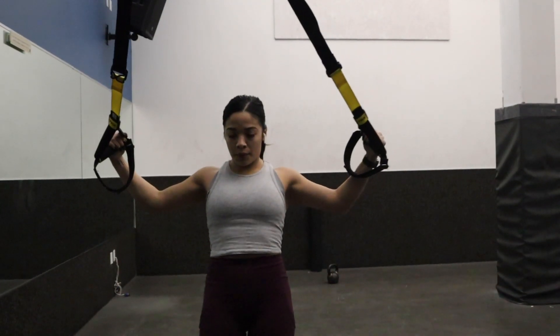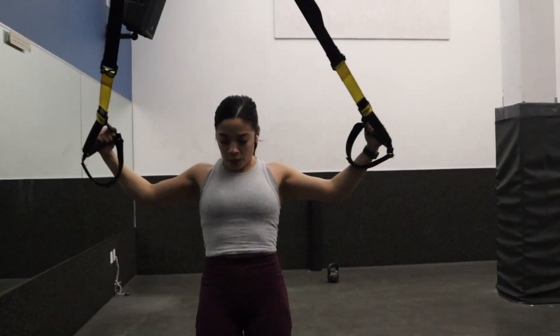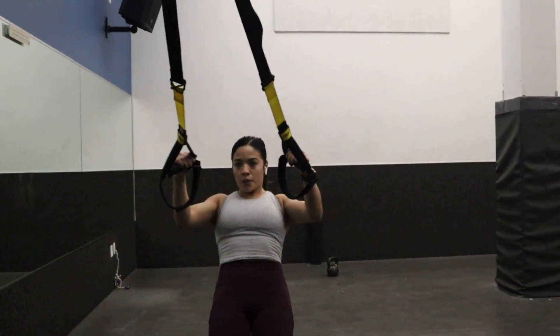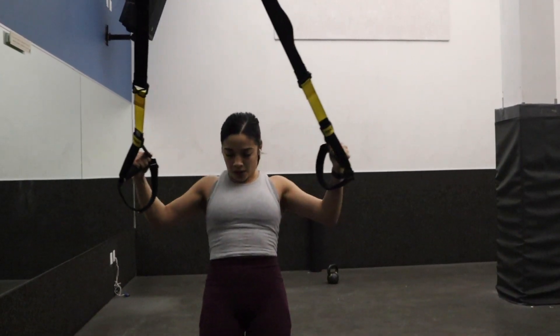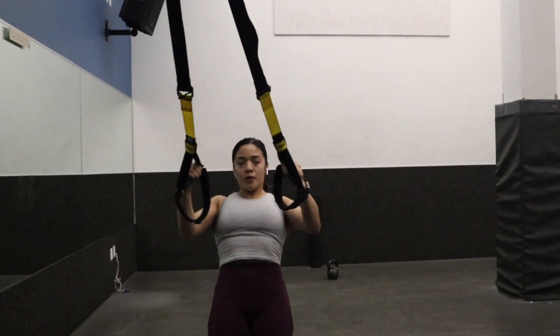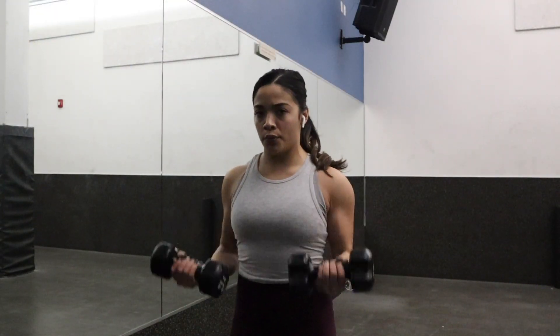Now these are chest ones — same movement but opening up my arms. Make sure everything is tight. It's all about mind-muscle connection: keep your mind focused on the muscle you want to work, and be careful not to overextend.